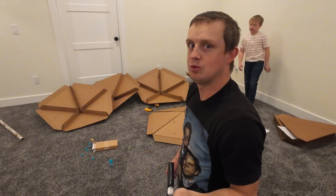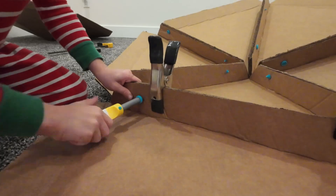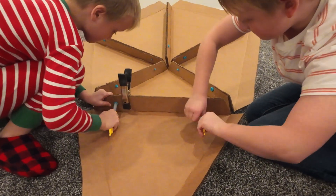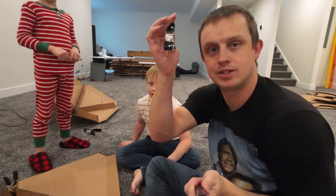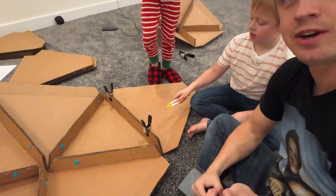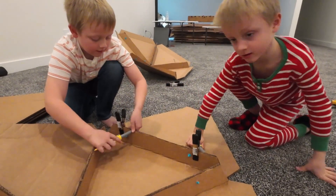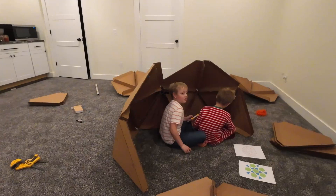We just got those done. My hands are getting super tired holding all the little pieces together, so I went and grabbed some clamps and it's made holding these together a whole lot easier. It's actually starting to take some shape.